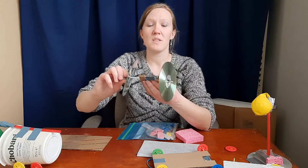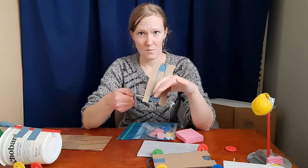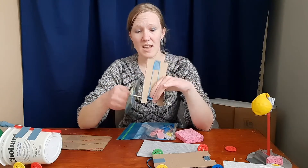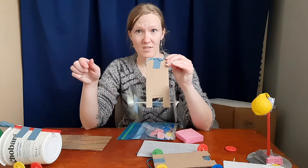When we twist the rubber band — twist, twist, twist — it stores energy in the rubber. And as we twist and then let go, the car will drive and the wheels will spin.